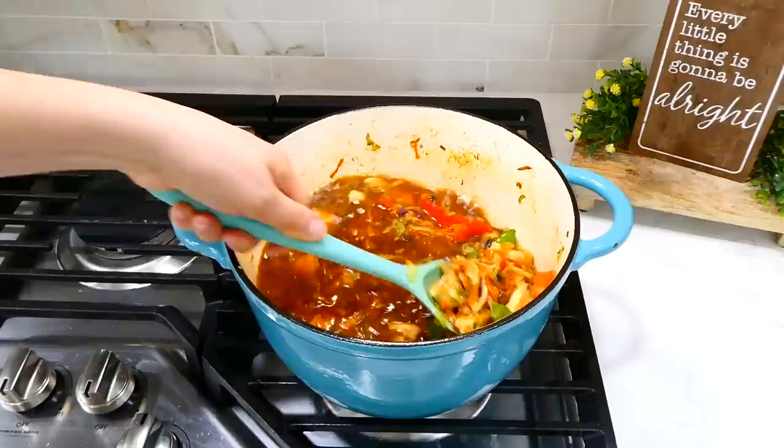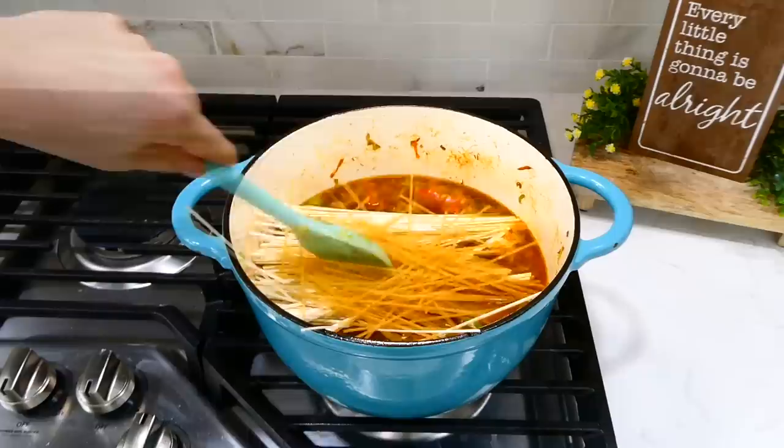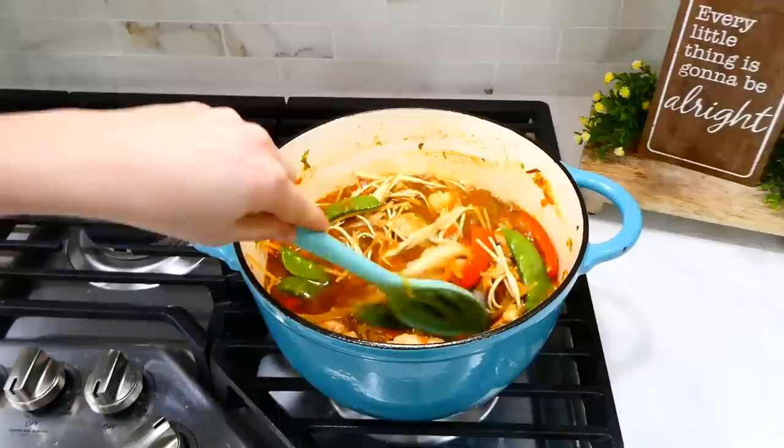For the chow mein noodles, use about 13 ounces. If you don't have enough chow mein noodles, you can supplement with spaghetti noodles as a substitute. Let this simmer for about eight to ten minutes, or until the noodles are tender, and then it's ready to enjoy.